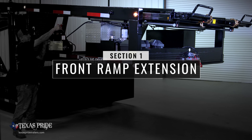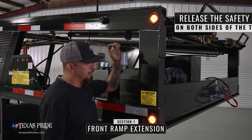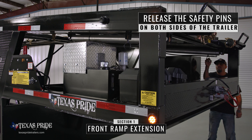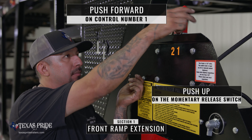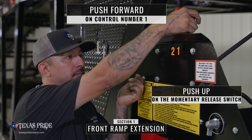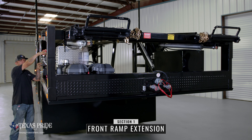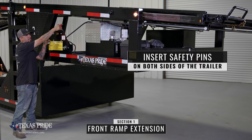Section one of the trailer is the front ramp extension to allow for larger vehicles. First you must release the safety pins near both of the number one cylinders. Use your left hand to push the momentary release switch upwards and push control number one forward to extend the ramp forward. Once extended, insert the safety pins near both of the number one cylinders.